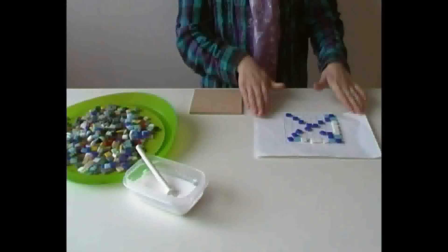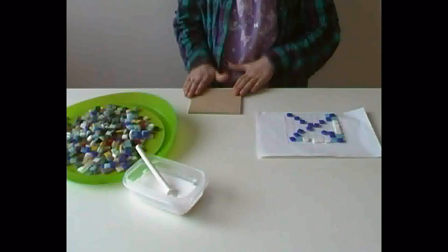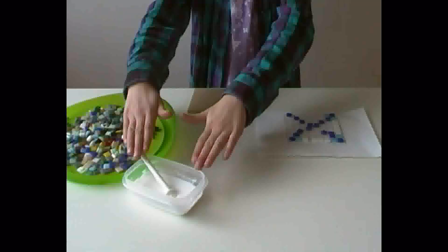Hello, I'm Tilly and today I'm going to show you how to make a mosaic tile. First you need your paper grid, your backing board, your mosaic tile, and your PVA glue.